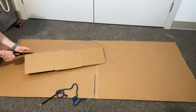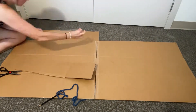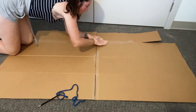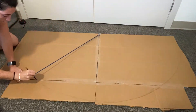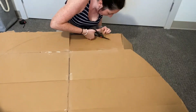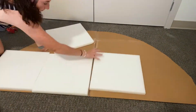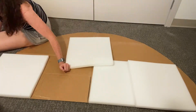First I measured the approximate size for the headboard and cut the cardboard boxes to that size. Next I taped together the pieces. Using string I traced a half circle like a protractor, giving myself a few inches of the non-rounded edge at the bottom. Using good scissors I cut the cardboard along the lines into the half moon shape. Next I took the foam pads and used hot glue to attach them to the cardboard.